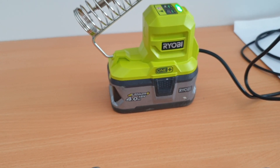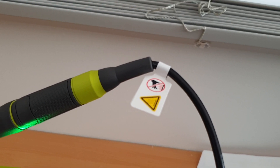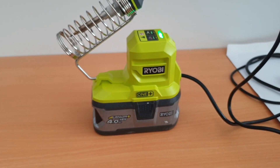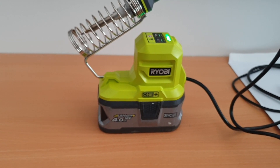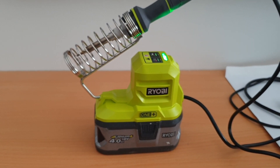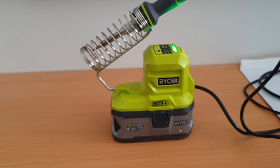I find it comical that they include little label warnings that it's hot — if you didn't know by that stage that a soldering iron was going to be hot, you should probably just give up. Overall, for about 60 to 65 Australian dollars — about 35 US dollars — it's really hard to complain for the value, especially integrating it into your One Plus system. I think they've done a pretty good job on the overall package. It gets about a seven out of ten in my book for build, feel, ease of use, and quality of work. I'm pretty excited to keep using this and I hope this has been helpful.